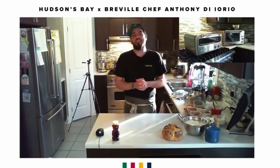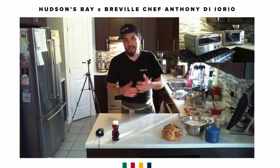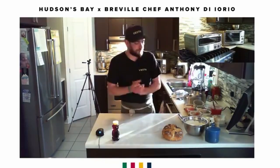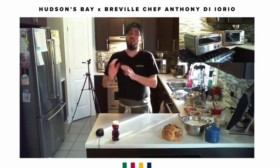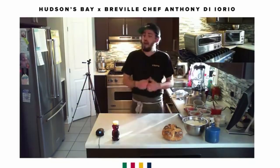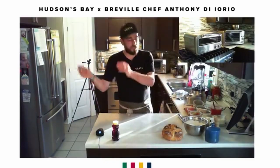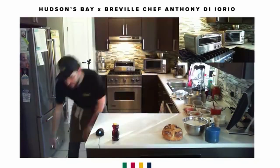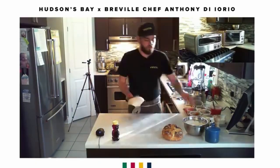A slow, long fermentation lets your yeast slowly eat the natural sugars in your flour so it's not heavy on your stomach and the structure builds beautifully. I mix my dough, portion it, and then put it in the fridge for a minimum of 48 hours, ideally 72 hours. I do that at the restaurant and at home — I never make pizza dough for today, I always make it for tomorrow or the day after.